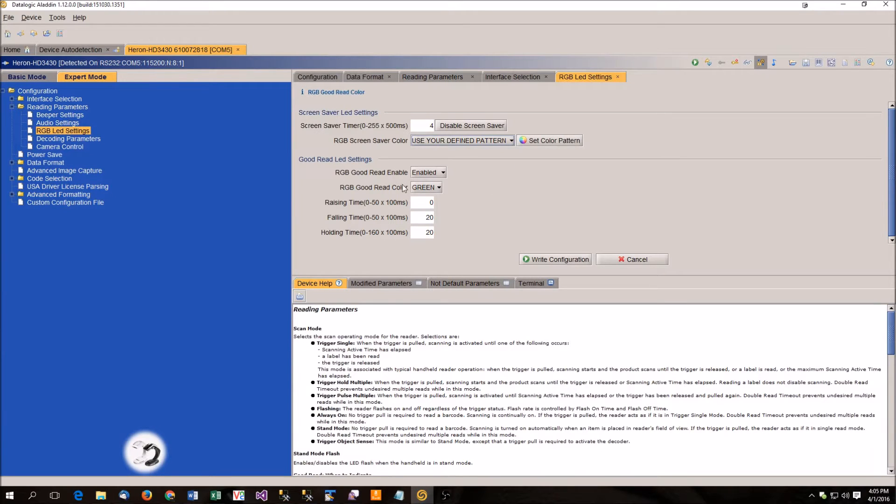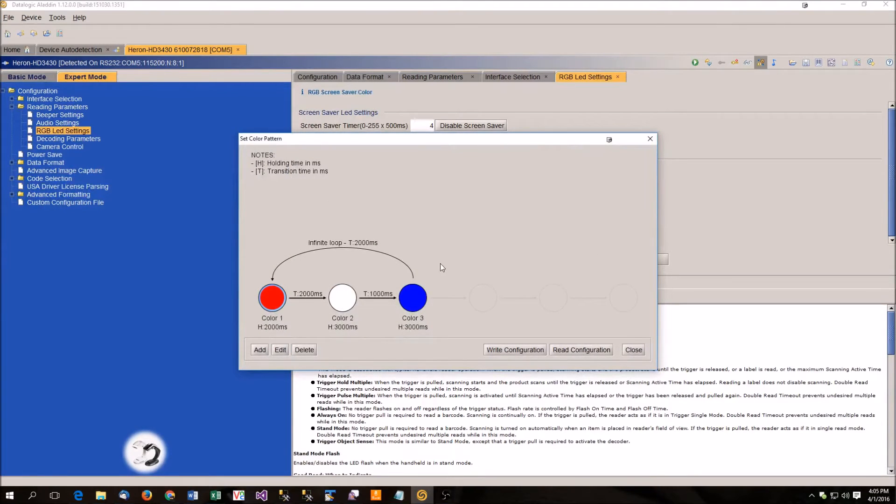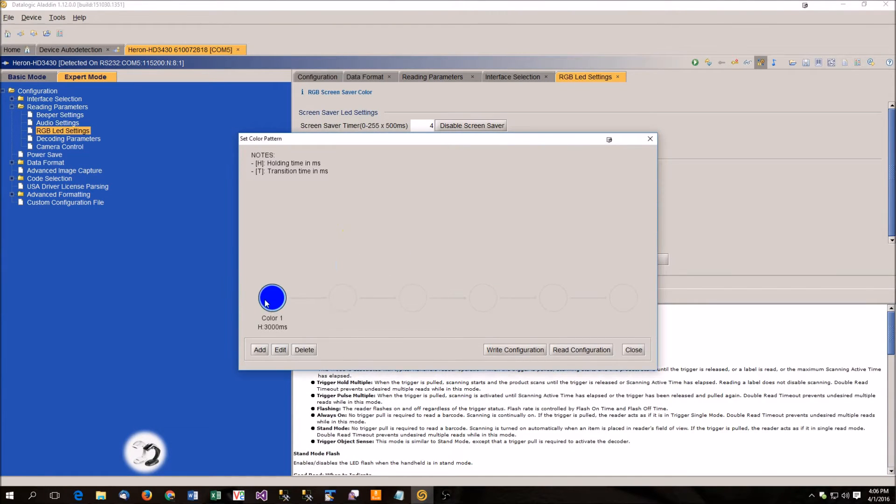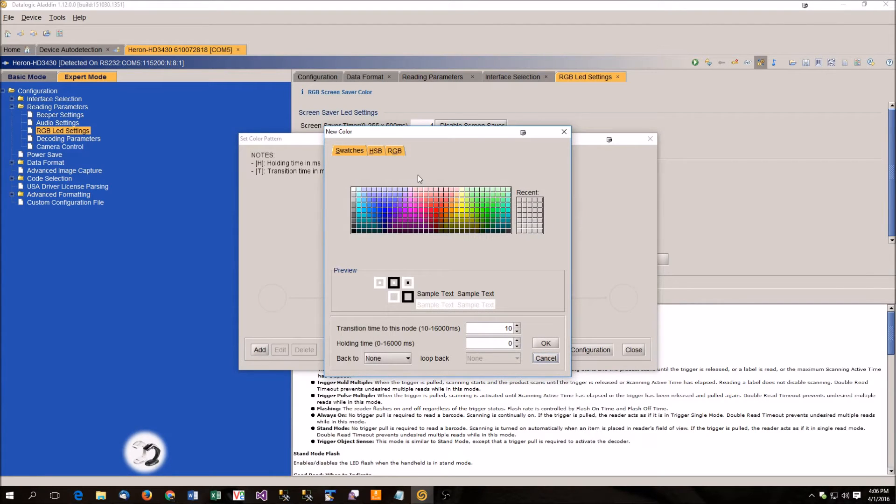But if you want to do a custom pattern, you're going to click this button that says set color pattern. When you click that, you open up this little grid diagram. What you're seeing right here is red is being displayed for two seconds, then white for three seconds, then blue for three seconds, then it loops back to the beginning. These arrows are your transition times. If I delete this, we can start all over from the beginning — you come in blank.